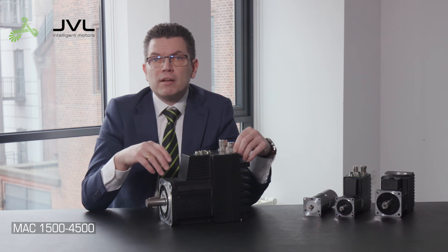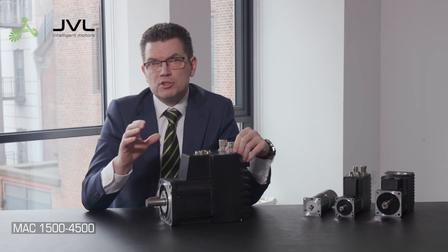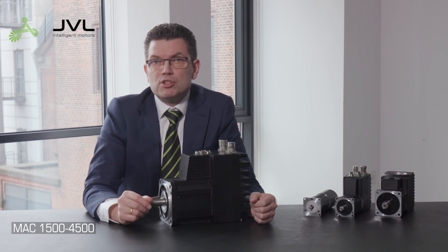This was a quick power connection guide. For in-depth information please read the manual, and to learn more about JVL intelligent motors and how to program the MacTalk software, I recommend watching some of the many JVL webinars.